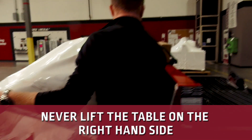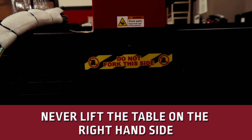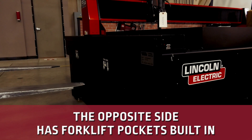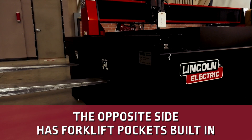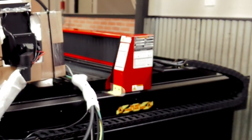The next step is to look at the right-hand side where the cable carrier is — we never want to lift the machine from there. We're going to go to the opposite side, the left-hand side, where you'll see the fork pockets. We're going to lift the machine up and put it into place. Since we have the caster accessories, we'll lift it up, take the regular leveling feet off, install the casters, and then we'll be able to roll the machine into place.